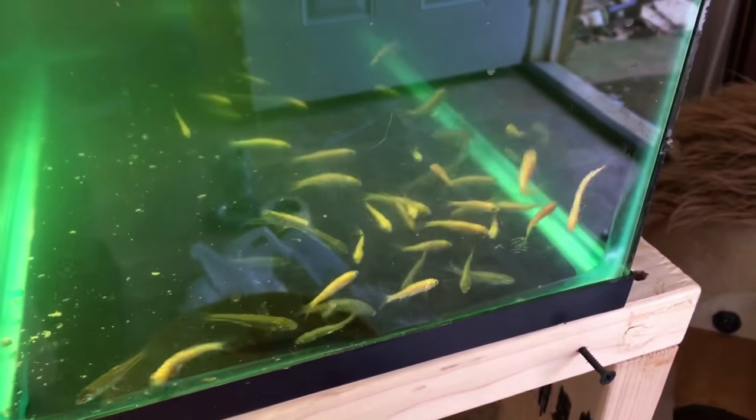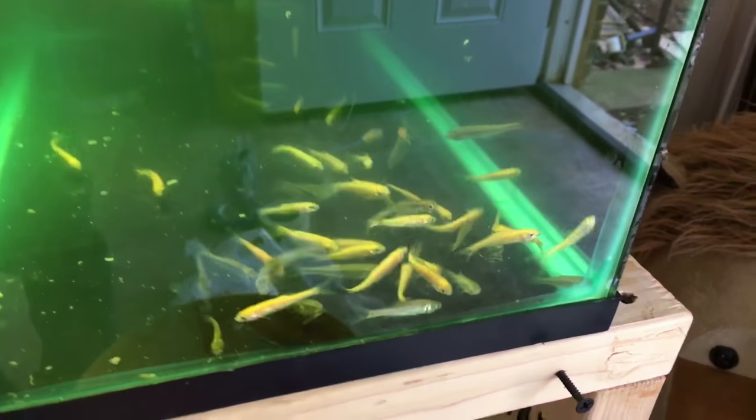My idea was to get these guys medicated and then release all 40 of them in the arowana tank. Do you think that's a good idea, or should I just feed them off? I don't know.